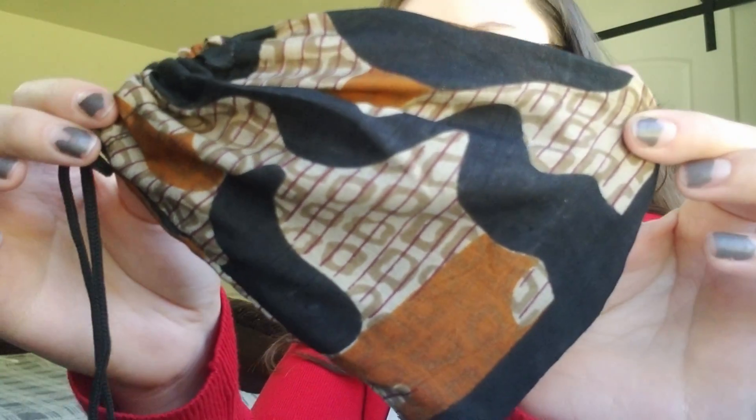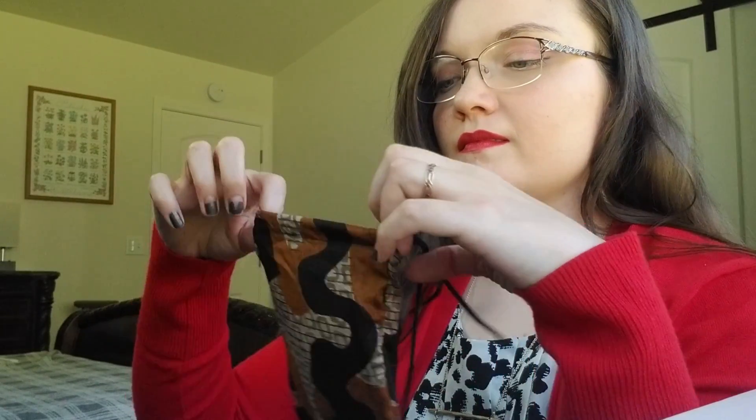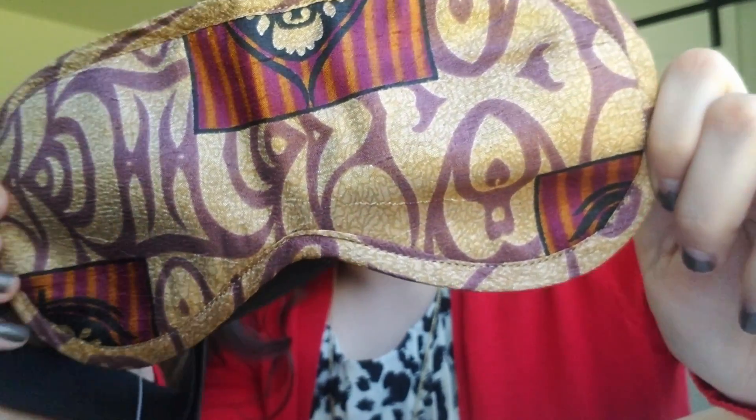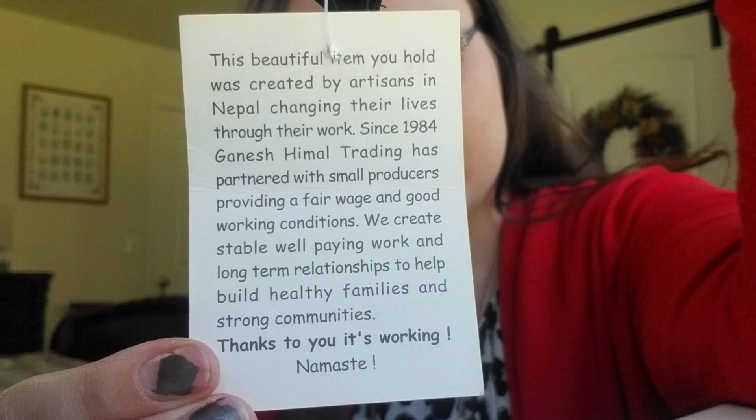Recycled silk eye mask. Treat yourself with this luxurious eye mask made from recycled silk. It is made by artisans in Nepal who are working hard to provide economic stability and education for their children and future generations. Artisans in Nepal are disadvantaged by lacking economic infrastructure, especially rural communities with limited access to healthcare and global trade. Ganesh Himal Trading has partnered with small producers since 1984, providing a fair wage and good working conditions to build healthy families and strong communities.